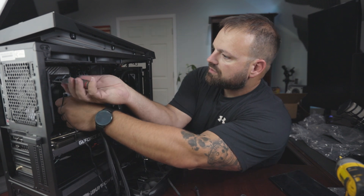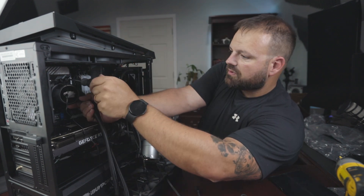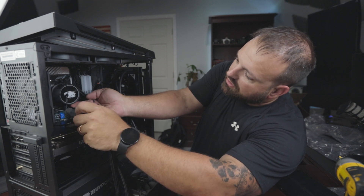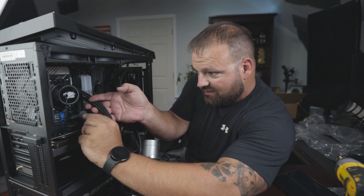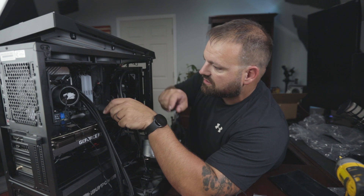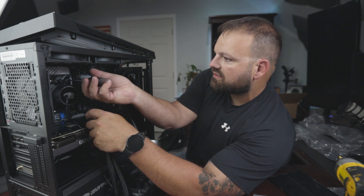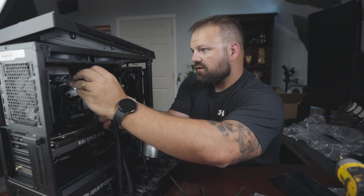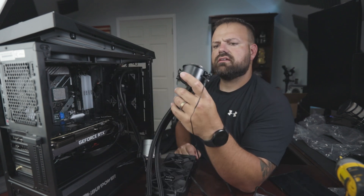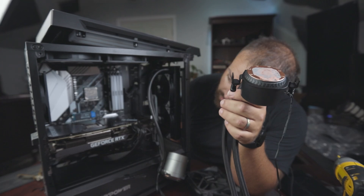There should just be four screws. I want to make sure I support this while taking them out so it doesn't fall on top of the graphics card or a hard drive, since it has thermal paste on it — I don't want to get that on other components. There are four screws on the brackets that hold it in, and two on either side for tension — you don't have to take the tension screws out to remove it, just the screws on the sides. There she is — there's the thermal paste.